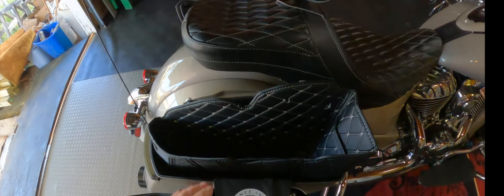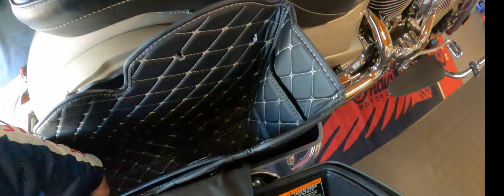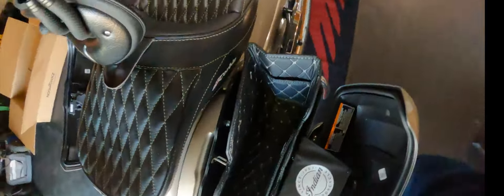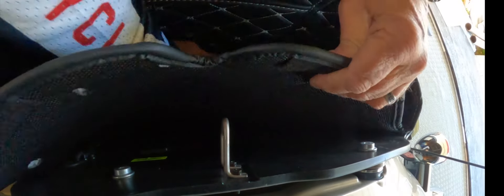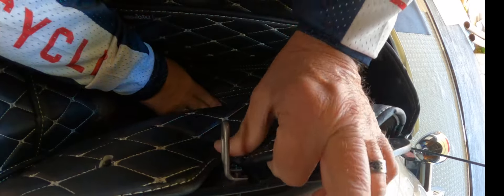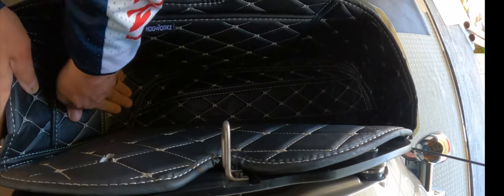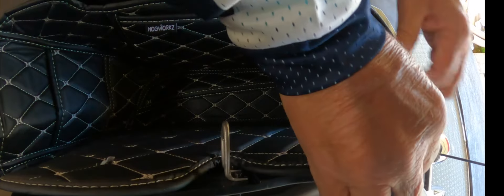So this fits in there. I'm going to push it all the way down, push it all the way into the corners, all the way down here. Then I'll roll you back over. Push this all the way down in there. Fits good. That's ready for the screws. Fits nicely.